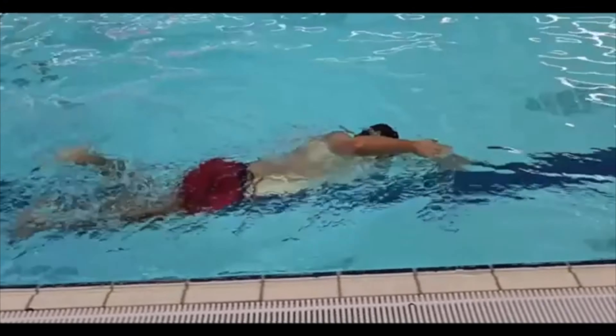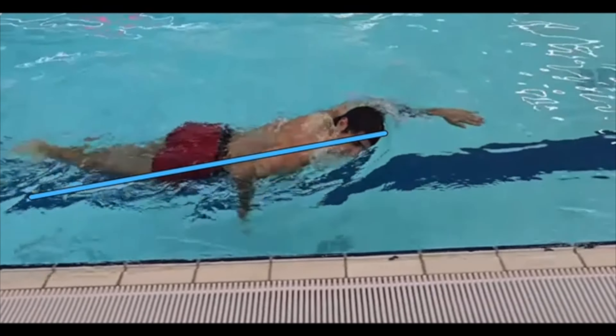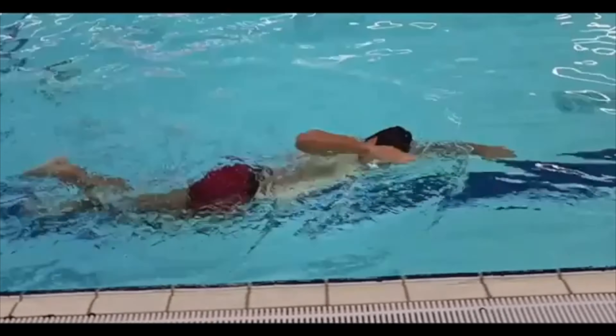You can see, if we back it up and slow it down, he's kind of at this angle right here in the water. That's usually indicative of more core engagement needed — just maybe a little bit more balance on the water.